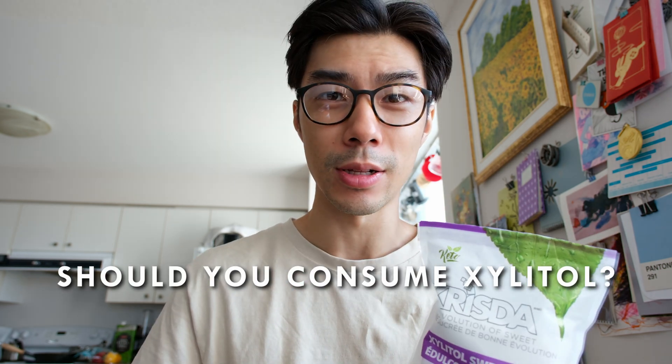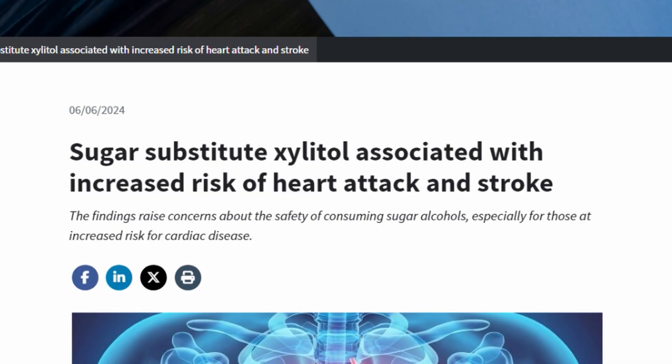Another frequently asked question is: should you consume the Xylitol? I'm always in the camp of if I don't need it in my body, let's not put it in my body. I use Xylitol purely as an oral hygiene tool. Some people use it as a sugar substitute for baking, but I've seen studies suggesting that things like Xylitol can lead to increased heart attack and stroke risks. So I'd personally try to minimize consumption of Xylitol if you can.